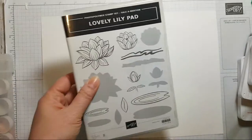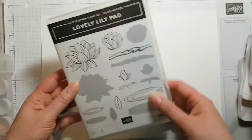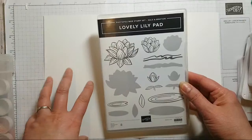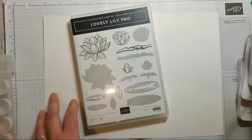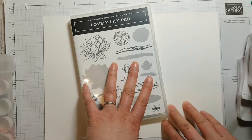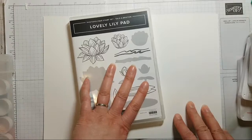Today we're going to be playing with the gorgeous lovely lily pad. This stamp set can only be earned for free right now — you have to put in a qualifying order. In the UK that's 45 pounds. If you order 45 pounds of Stampin' Up products you get to choose what you'd like as your freebie, and this is currently one of the offerings available. Click the link below to shop at Artful Stampin — it takes you to a secure online store with shipping directly to your home for £4.95 postage.